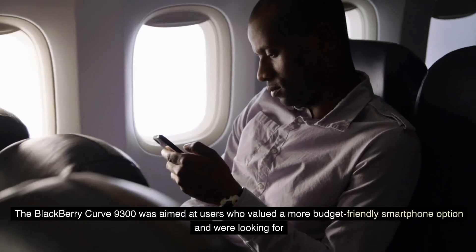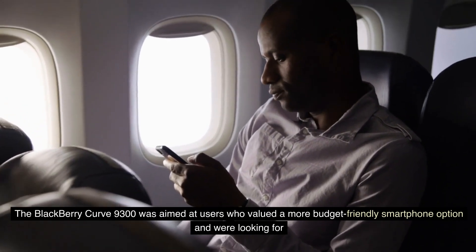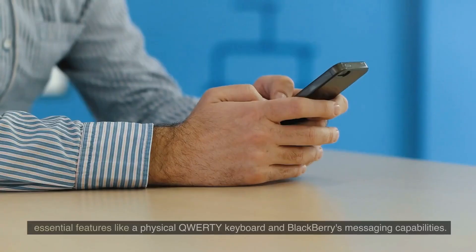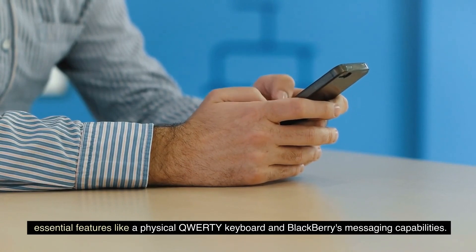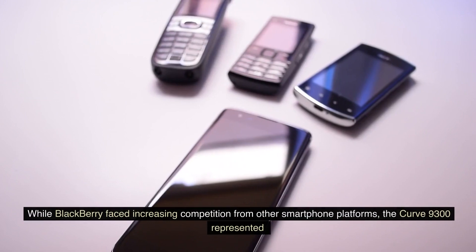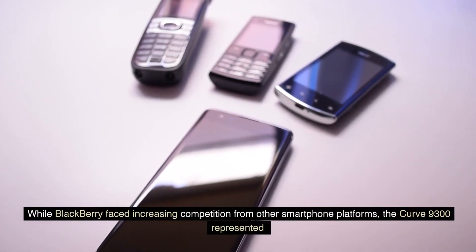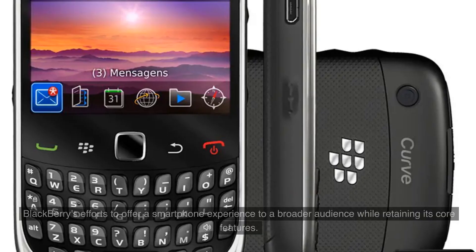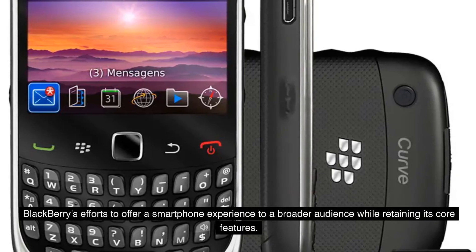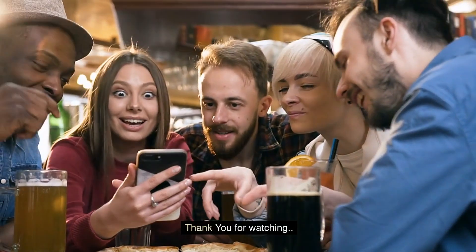The BlackBerry Curve 9300 was aimed at users who valued a more budget-friendly smartphone option and were looking for essential features like a physical QWERTY keyboard and BlackBerry's messaging capabilities. While BlackBerry faced increasing competition from other smartphone platforms, the Curve 9300 represented BlackBerry's efforts to offer a smartphone experience to a broader audience while retaining its core features. Thank you for watching.